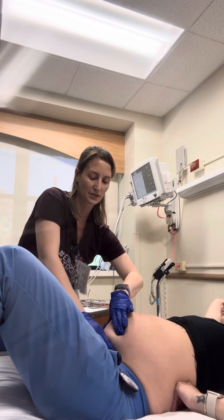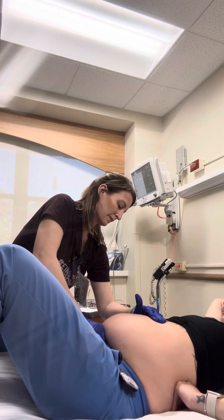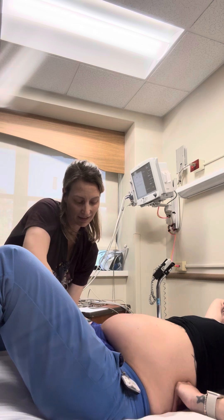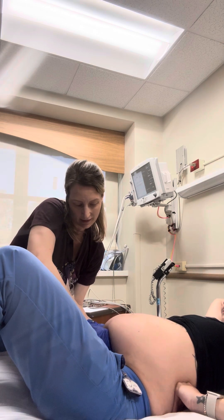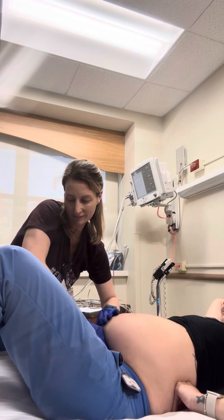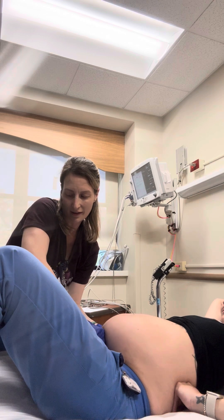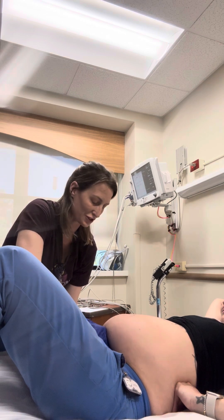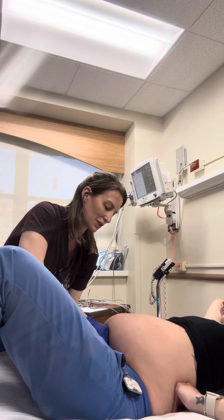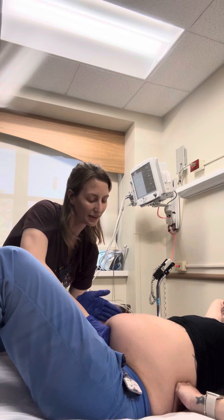Now I'm going to assess your baby's head position. You're going to feel some pressure right above your symphysis pubis — sorry, this is so low and can be uncomfortable. It feels very round and harder, and that's the head. I feel each side — the head moves side to side, and that tells me it's the head.